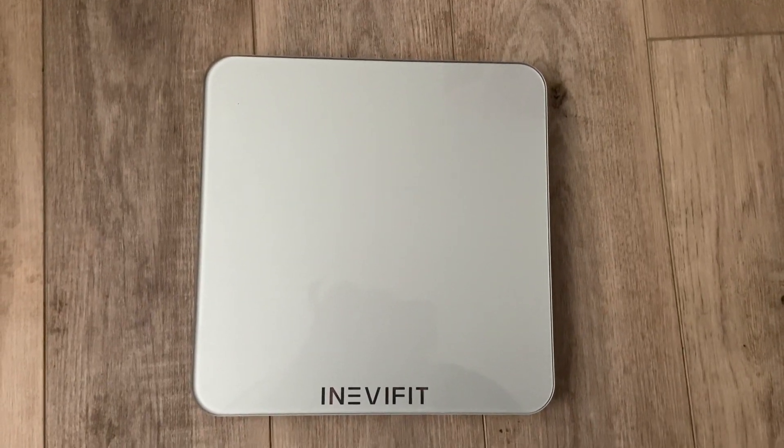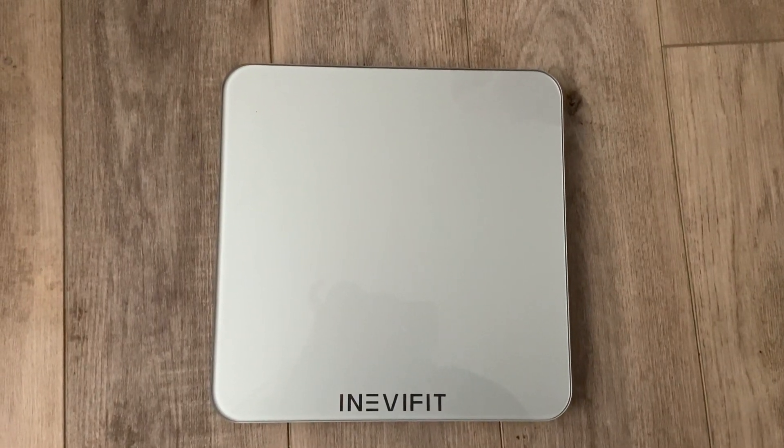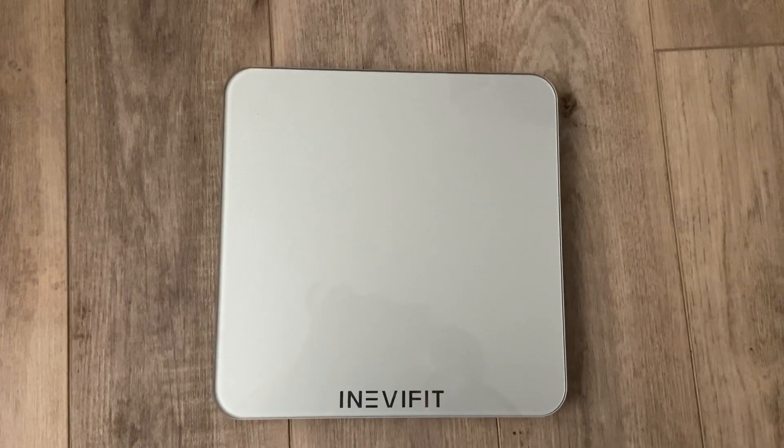which you can replace. I really like this one because it has lasted us for a while. It doesn't break when you stand on it and it's pretty sturdy. Thank you for watching.